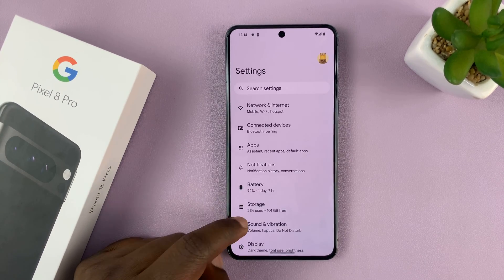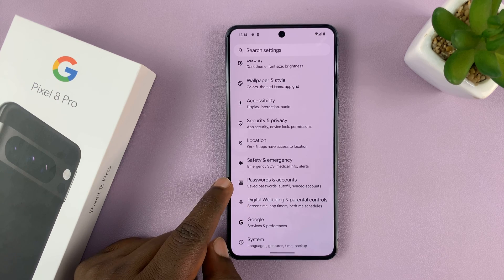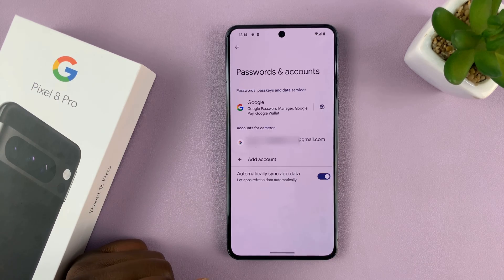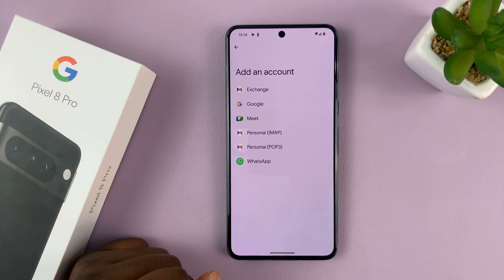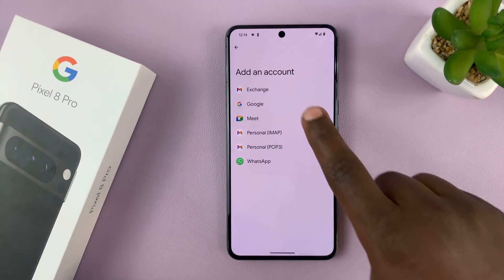On the main Settings page, scroll down to Passwords and Accounts and tap on that. You should see the accounts listed here. Tap on Add Account, and it's going to give you options — tap on Google.